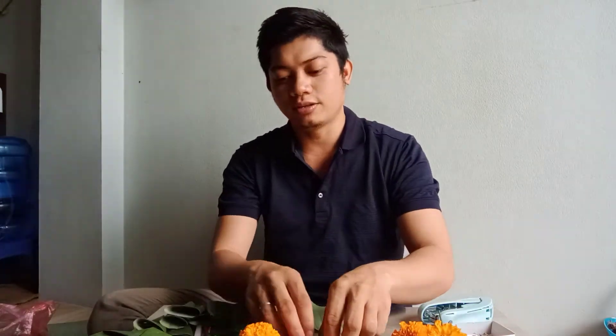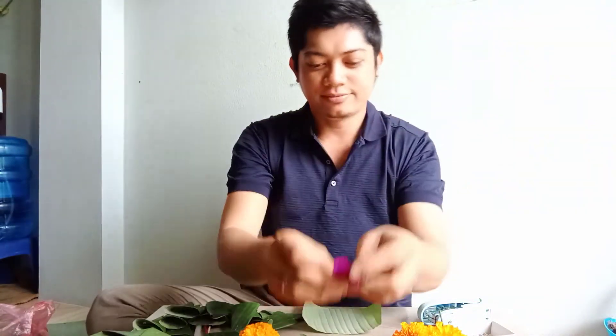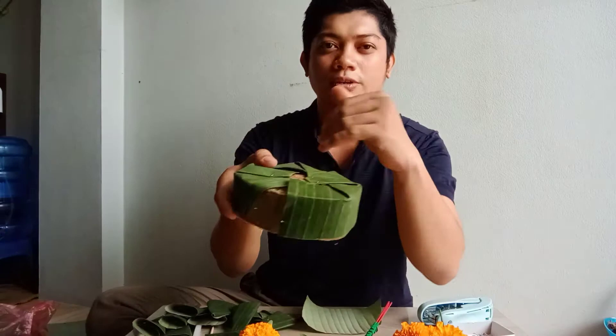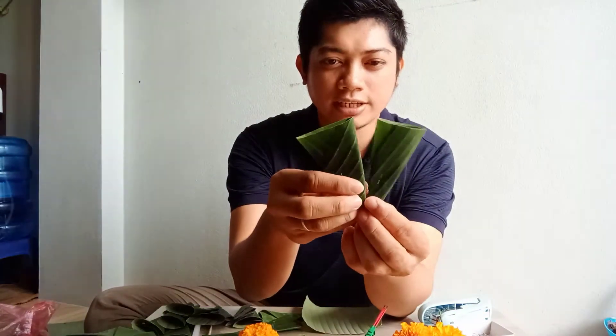Meron din tayong marigold flowers. Tapos meron din tayo itong purple flower. Meron din tayo itong insenso. Meron din tayo itong banana trunk — lagay niyo lang sya ng cover. Tapos ito yung mga pang-design natin sa may side.